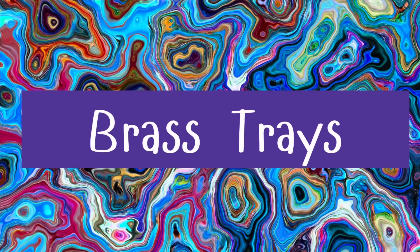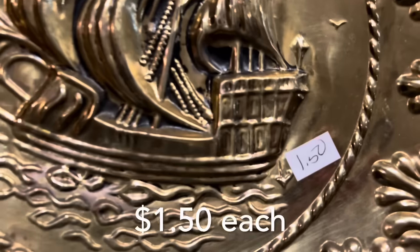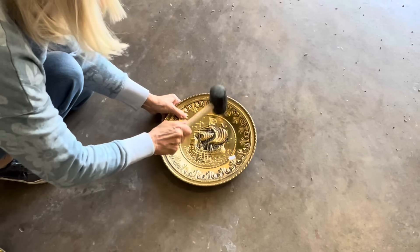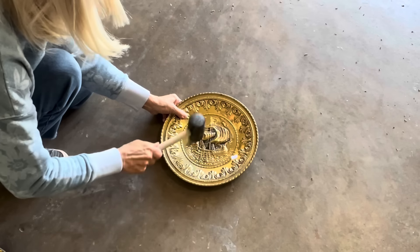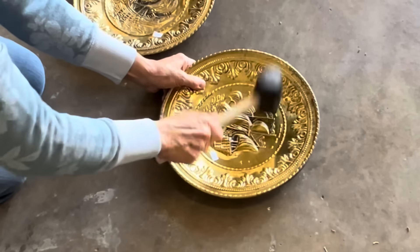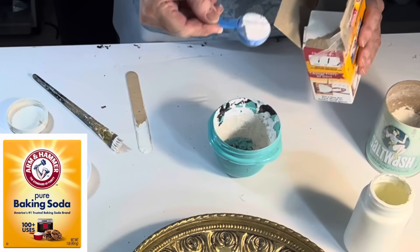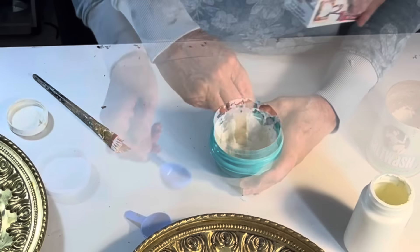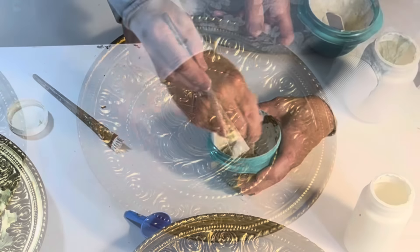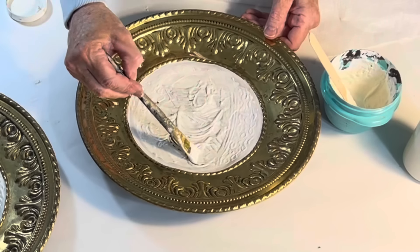I've had this idea in my head for a while, so when I spotted these brass plates for $1.50 each, I decided to give it a try. I know some of you are horrified that I flattened out the design in the center of each plate with a rubber mallet — I just wanted the shape of the ship design to be less obvious. Next, I mixed up a 50-50 mixture of baking soda and ivory chalk paint to create a thick textured paint that I brushed on over the center design.